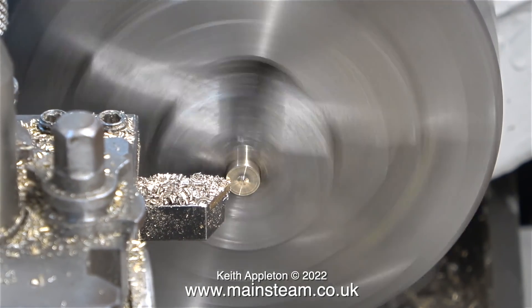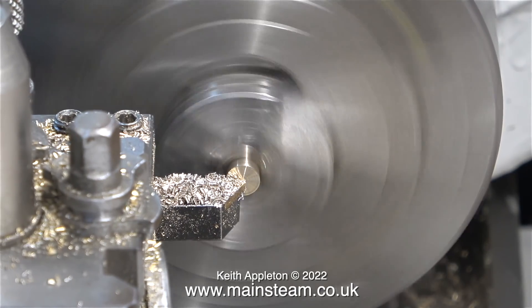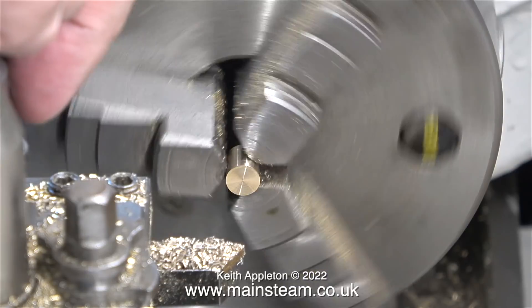Here I've set the tool in the correct position — or possibly slightly below center height — and now the strange dome that was forming on the end of the work has disappeared.